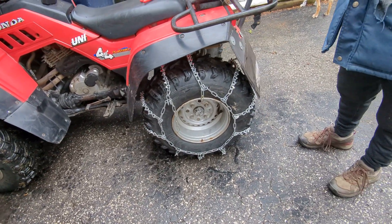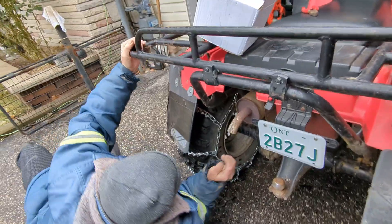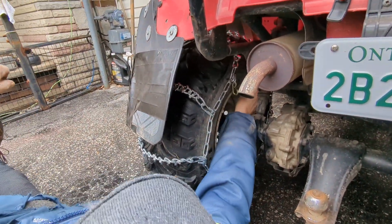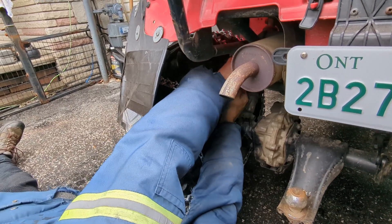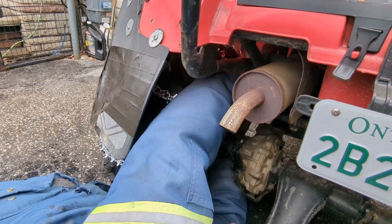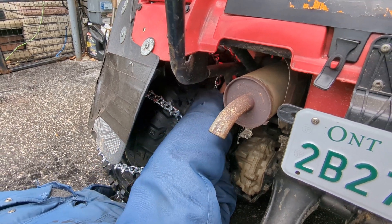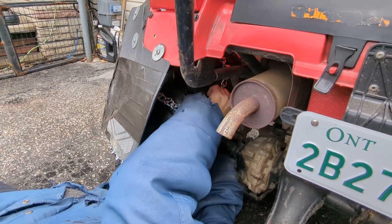You get it to approximate place. Then on the inside of the tire, there's just a hook.